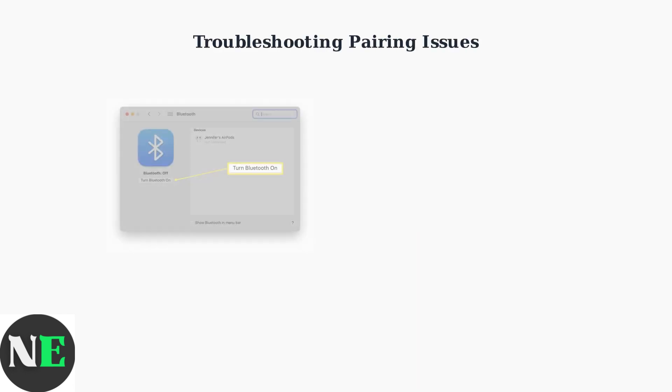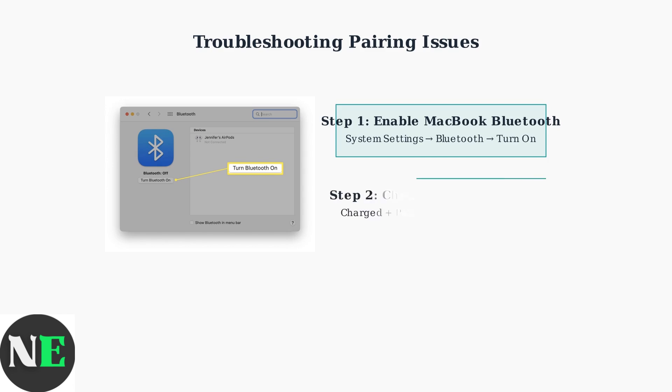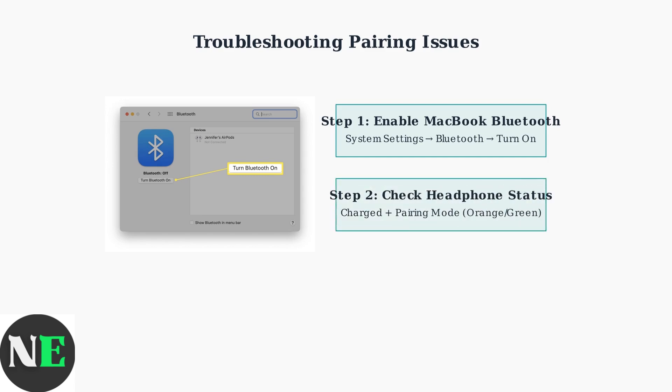When experiencing pairing issues with your Shox OpenFit Air and MacBook, there are several troubleshooting steps you can take to resolve connectivity problems. First, ensure your MacBook's Bluetooth is enabled — go to System Settings, then Bluetooth, and toggle it on if it's currently disabled. Next, verify that your OpenFit Air headphones are charged and in pairing mode; the indicator lights should flash orange and green when ready to pair.